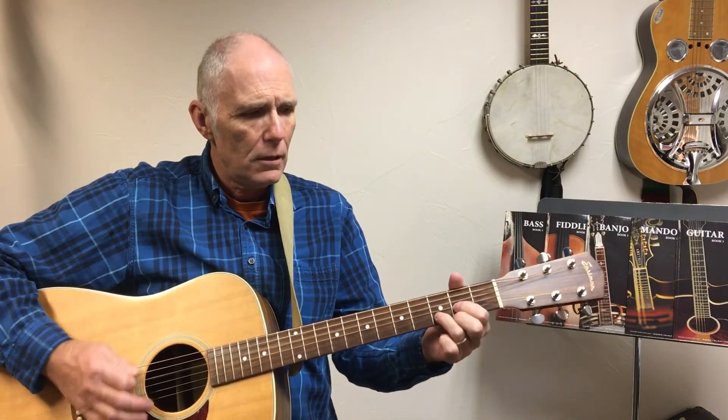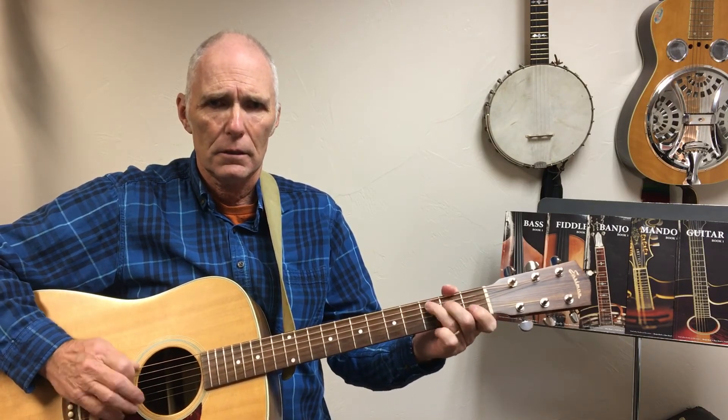Had it been another day, I might have looked another way, and I haven't seen a place. I don't dream of her tonight — night, night, night, night, night, night. Falling, yes I am falling, and she keeps calling me back again. Falling, yes I am falling, and she keeps calling me back again. Keep on picking now.